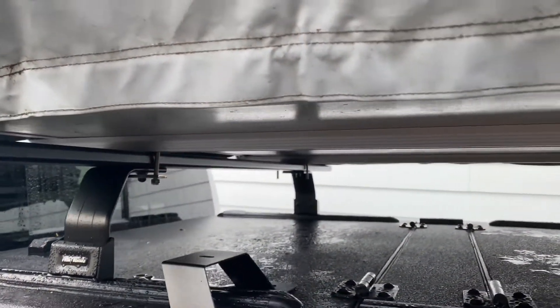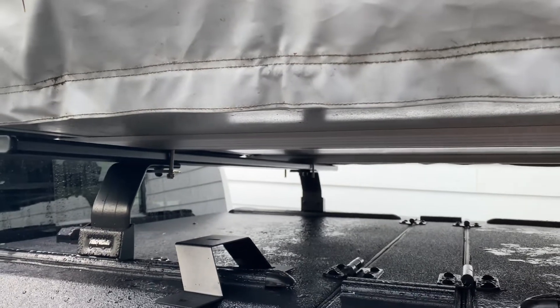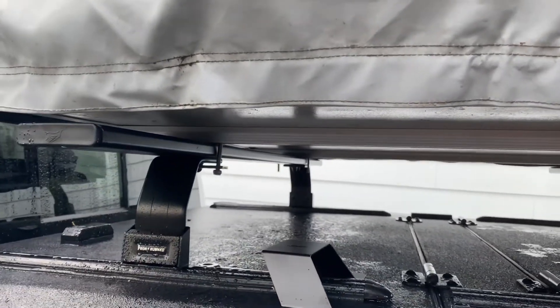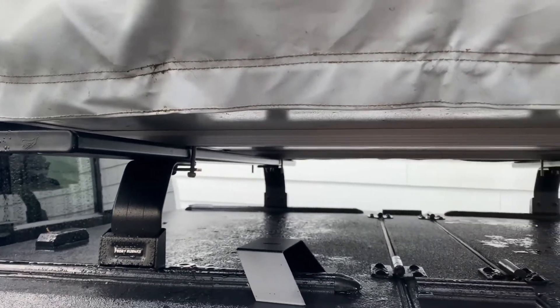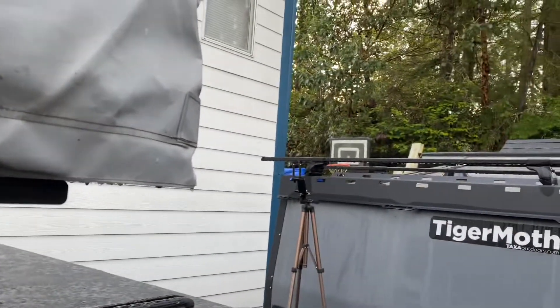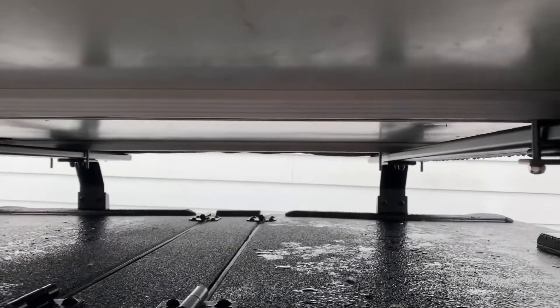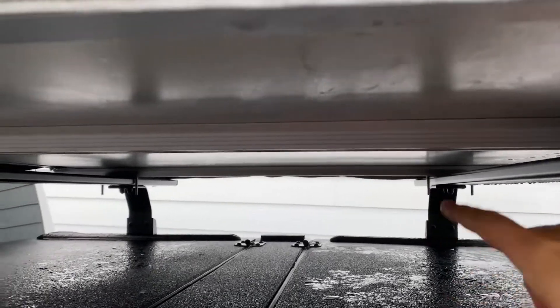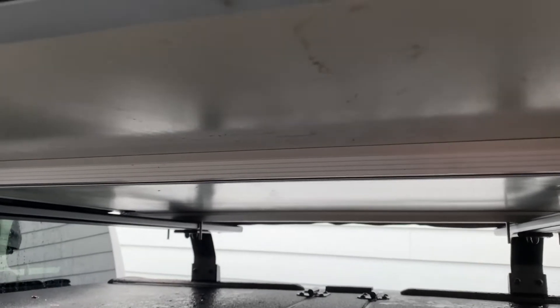I don't think there's a wrong or right way of installing the rooftop tent on a truck bed rack system. For me, it's important to be able to move the rooftop tent from the truck to the trailer or vice versa whenever needed. For that reason, I decided to keep the rail attached to the rooftop tent without moving it.